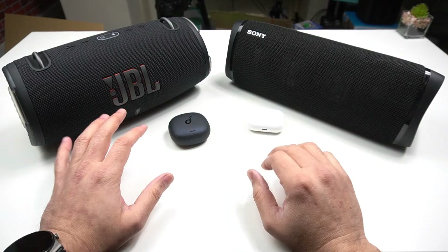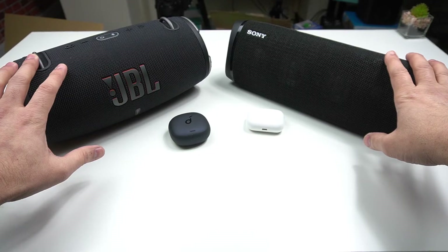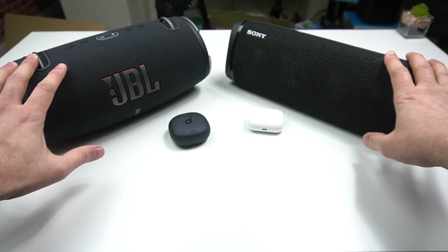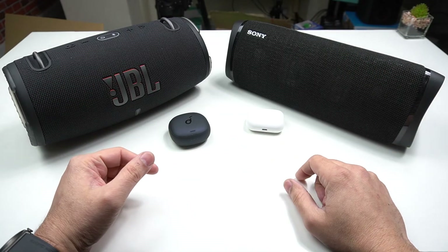Strangely, connecting two Bluetooth speakers at the same time with one smartphone is a hardware feature, and it's only available on high-end mobile phones from Samsung. It used to be in iPhone as well, but obviously after a software upgrade they got rid of it completely.